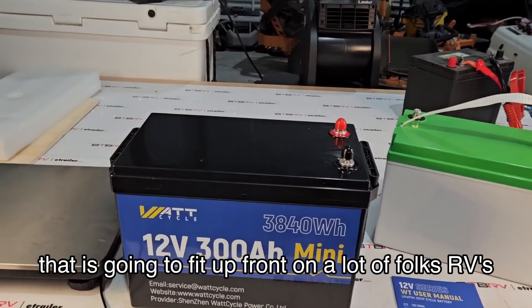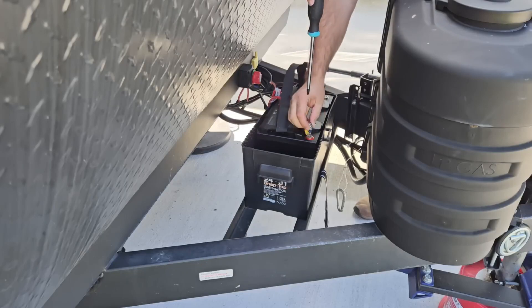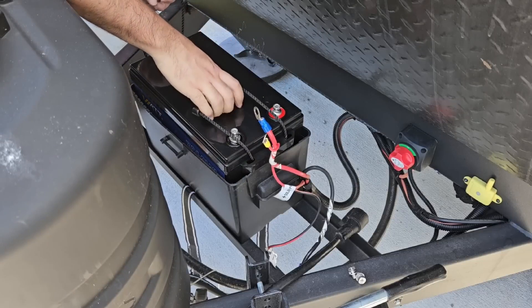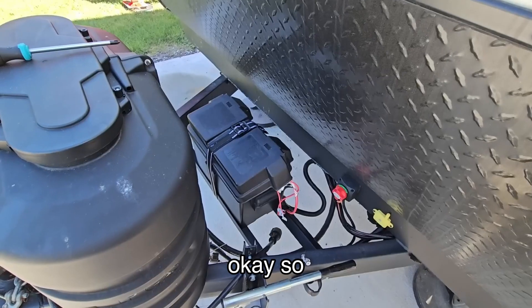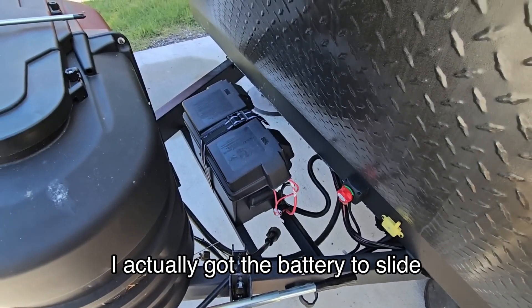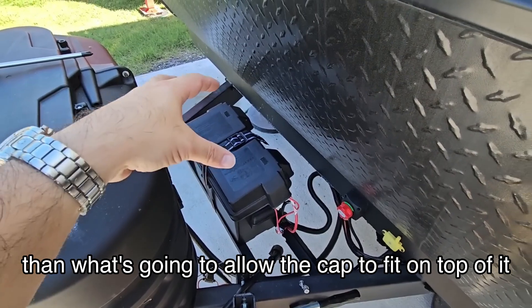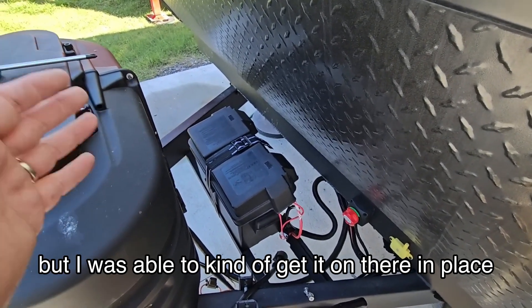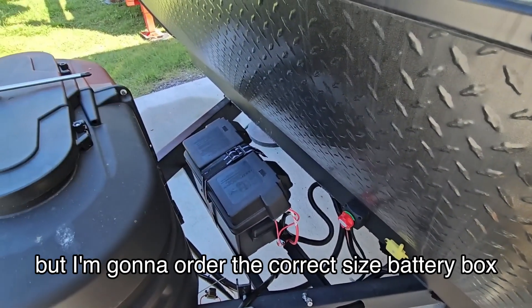They're able to do it in a format that is going to fit up front on a lot of folks' RVs. I actually got the battery to slide almost all the way in — it's a little bit taller than what's going to allow the cap to fit on top of it, but I was able to kind of get it on there in place.